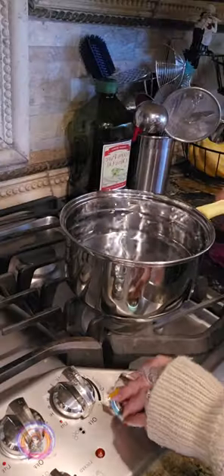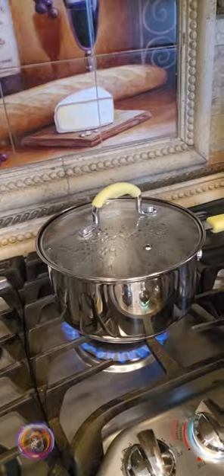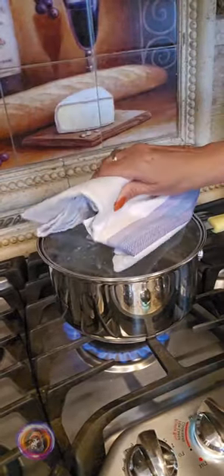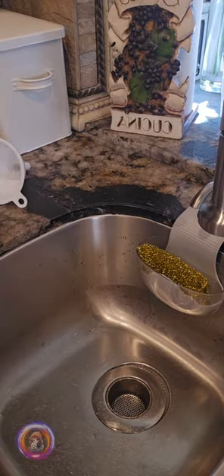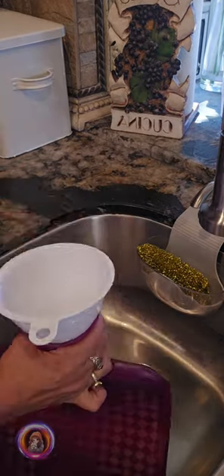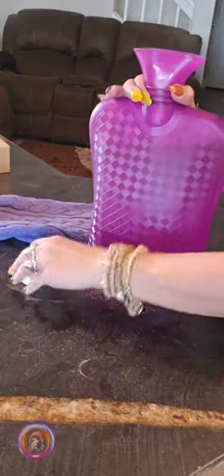Now, I'm heating up some water. It doesn't need to be super hot, just warm enough to stay comfortable. You also don't want to overfill it to avoid too much pressure inside. I made mine too hot and filled it too much, so I can let you know so you don't do the same.